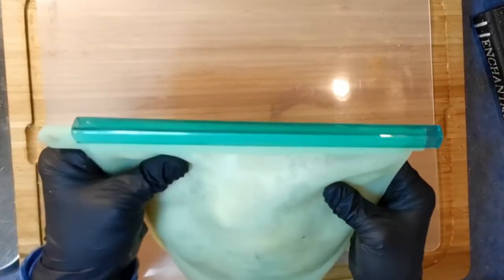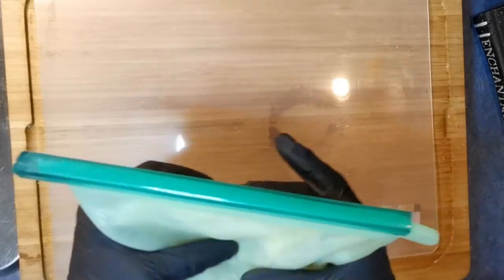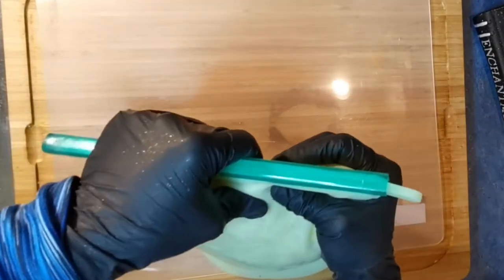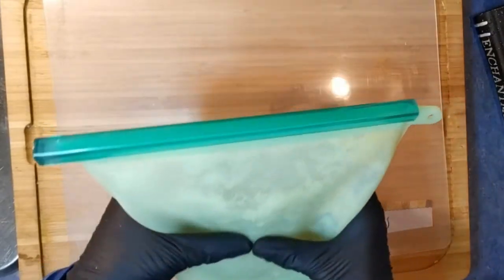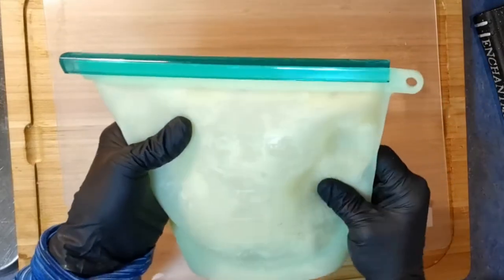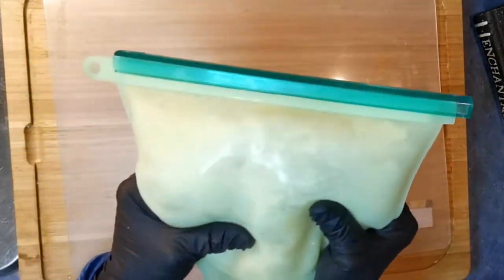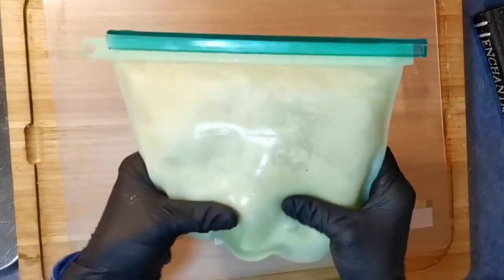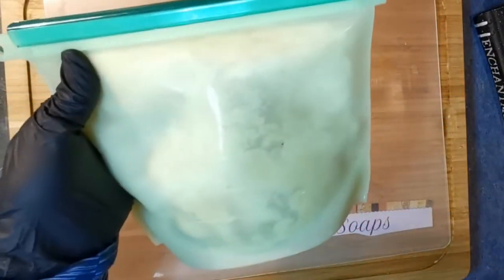Some rebatch companies who sell their soap do recommend that — Voyager and I think Brambleberry sell rebatch soap if you want to do handmade cold process soap rather than glycerin melt and pour. Or you can use your leftovers like me and recreate. I'm going to get another 30 seconds and we'll be right back.